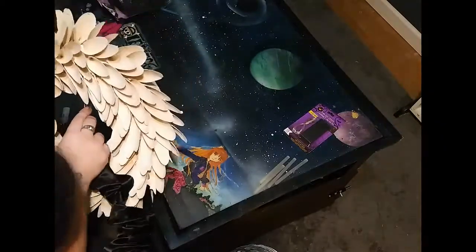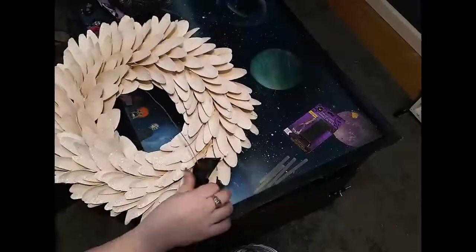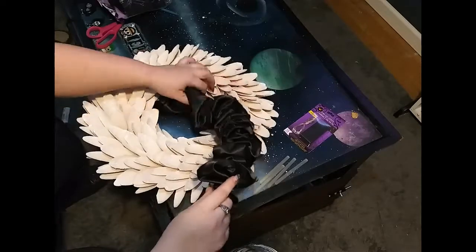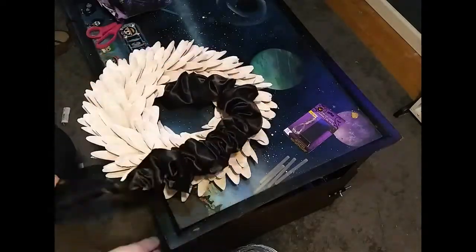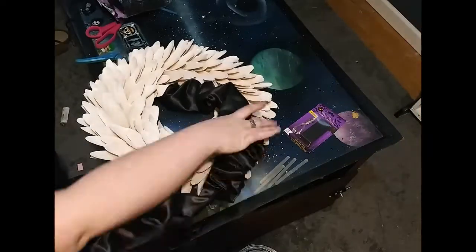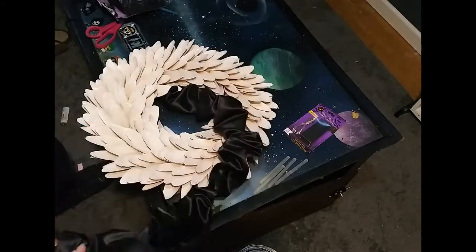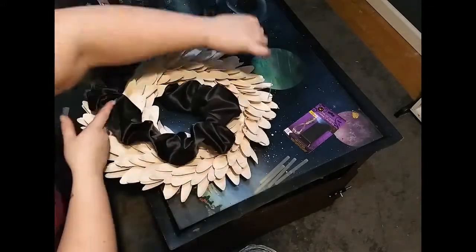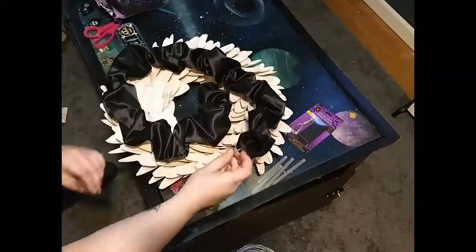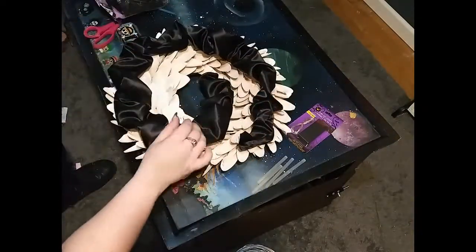The back of this is styrofoam, so all I had to do is stick the wire into it. Just like the first part, I'm going to stick the wire on the end into the foam backing as well. That way, this is removable when the next season comes.